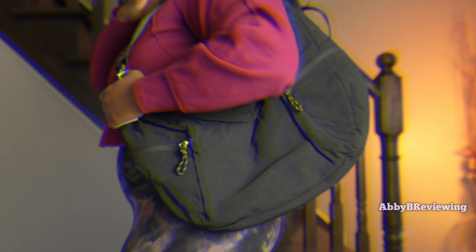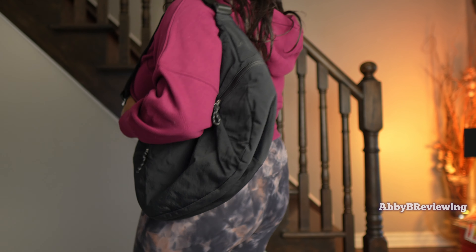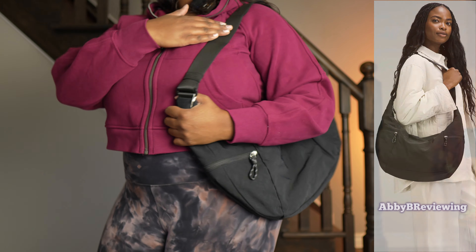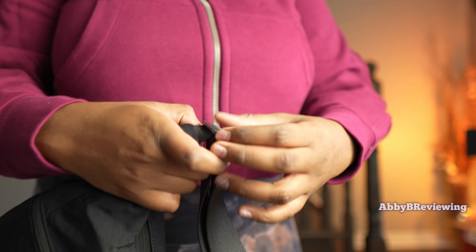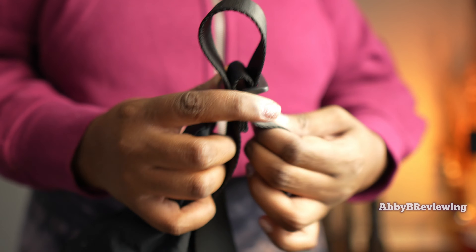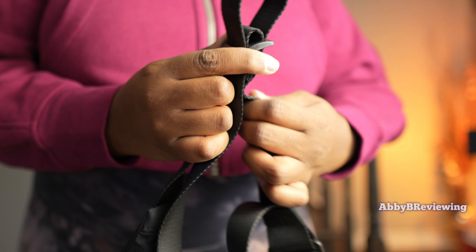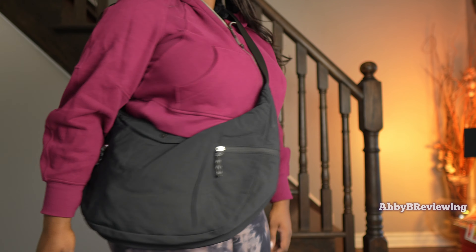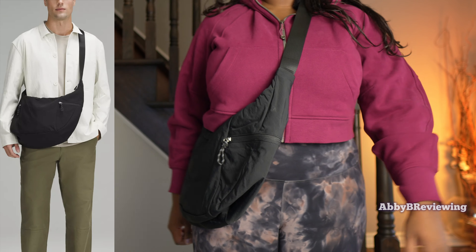Now I'm going to try this on so you can see what it looks like on me. This is at the shortest length the strap will go. Now I'm extending it to the full length — it has a continuous loop strap which is fantastic, and it adjusts very easily and quickly. When adjusted to a certain length it stays in place and doesn't loosen. With the strap fully extended I can put it right across my body, and I'm finding it pretty comfortable and lightweight.